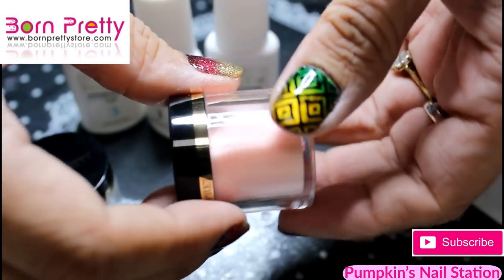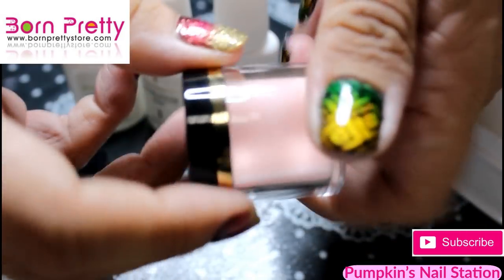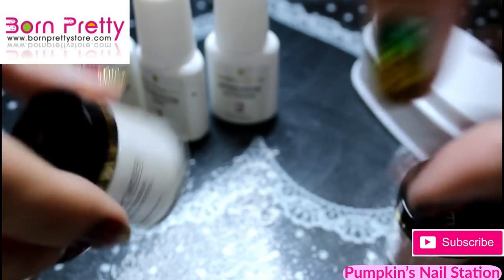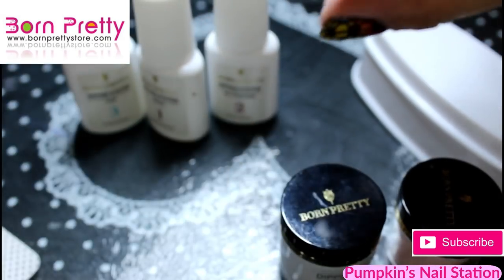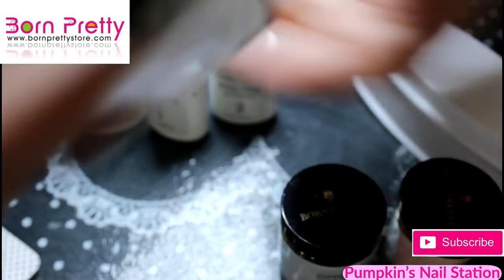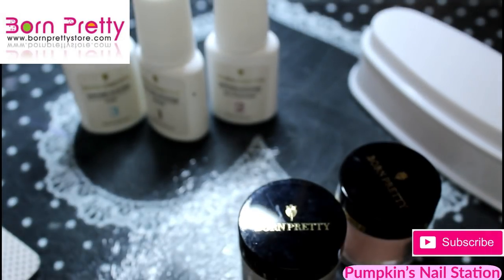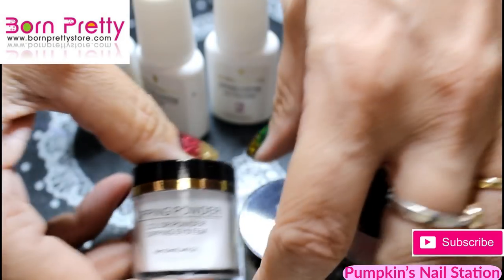You do have to roll these up because you can see some of the darker pigments settle. If you roll it before you use it, it mixes the colour back in — just do it for all of them before use. It fluffs it up a bit and makes it easier to work with. They come in 10ml, 0.34 fluid ounce packages.